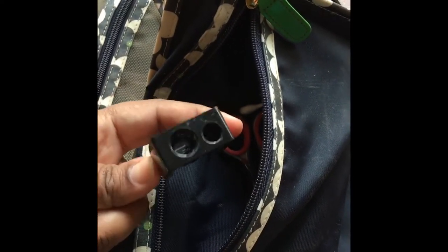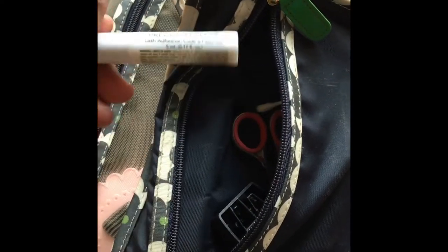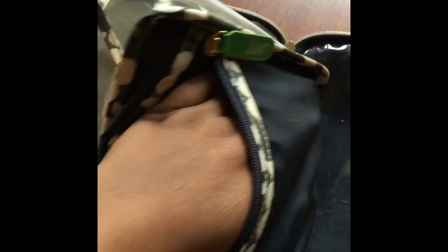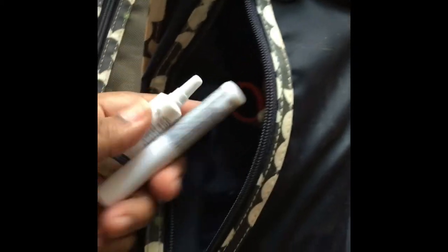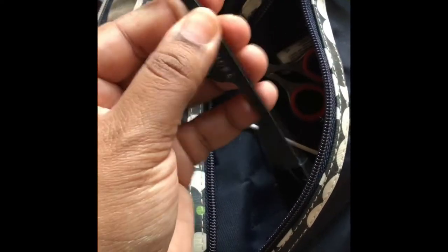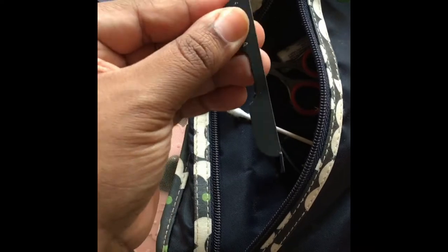I also have my sharpener that sharpens both my large and small pencils. I've got the Revlon lash glue, which is my glue to go. I also have scissors — it's very important to carry scissors because you never know when you're going to need to cut an eyelash or a tag from clothes. Scissors really come in handy when you are traveling. Last but not least, I have my Sephora lash applicator — this is to place your lashes on your eyes and I just don't go anywhere without it.